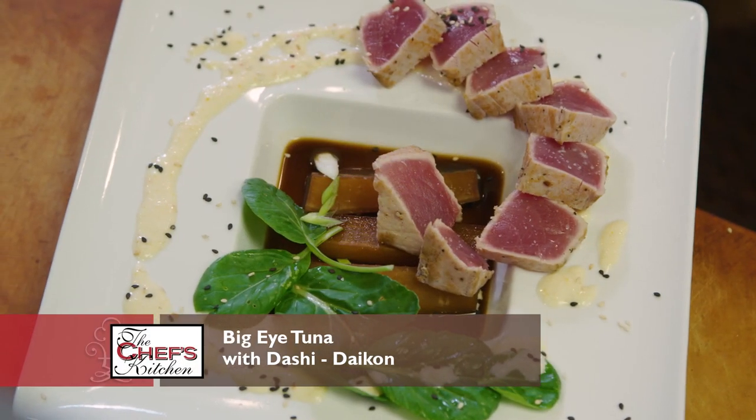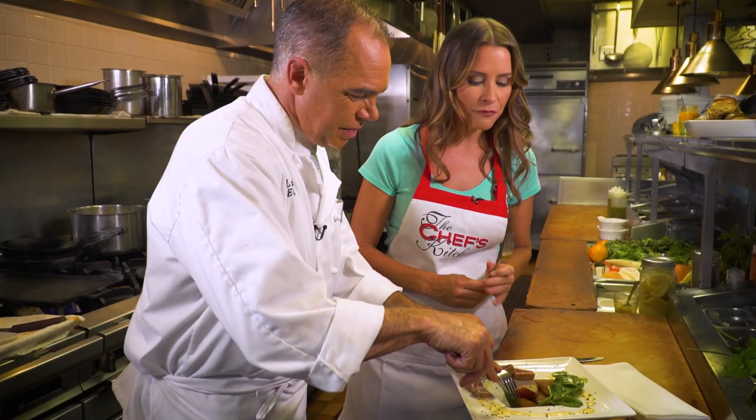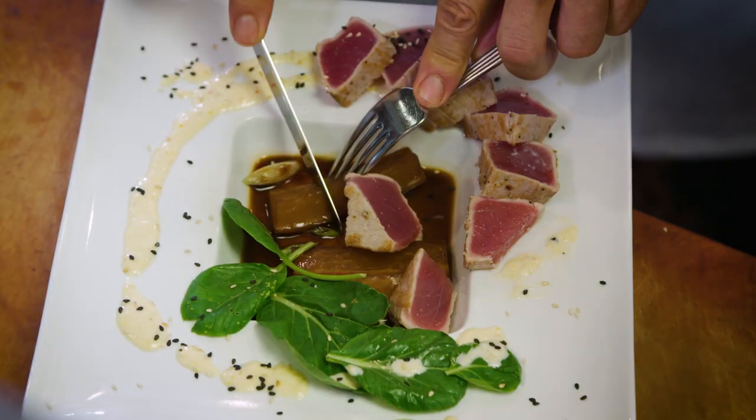This looks awesome, I can't wait to dig in. Look at that dashi — that fish is so incredibly fresh. Do you eat something like this all over the menu? Absolutely.